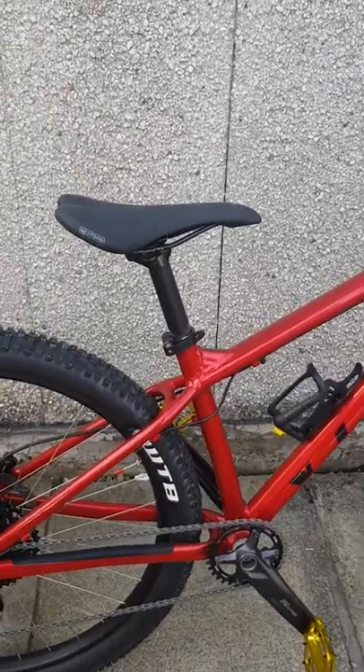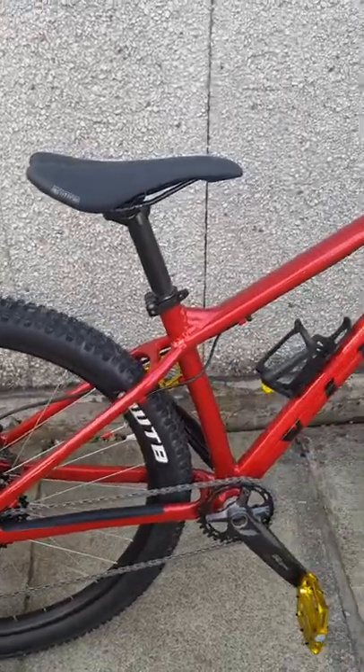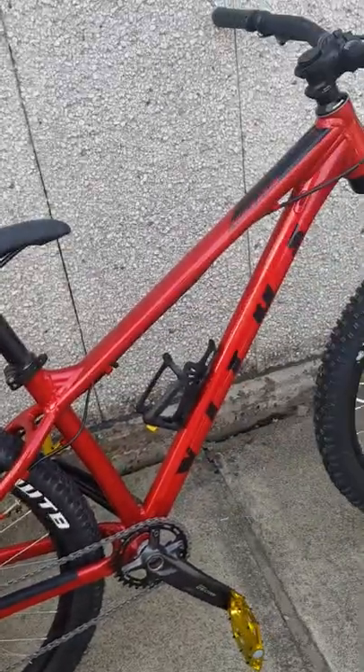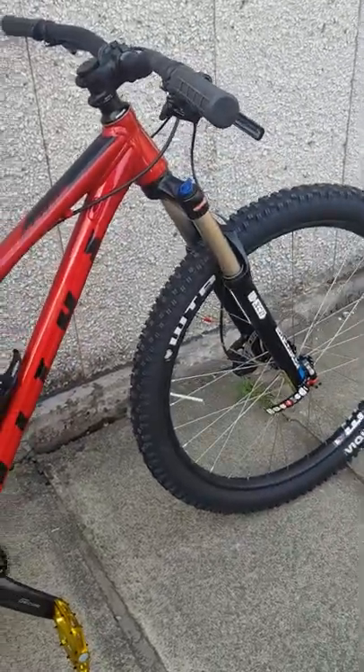The only thing is, time will tell. Once I get out on the trails we'll see what it's like and how it holds up. I'll maybe put a review or update video out in a month or two after some use, and we'll see how the bike actually holds up.